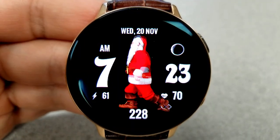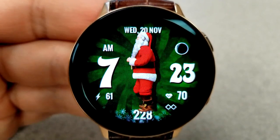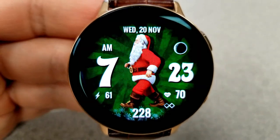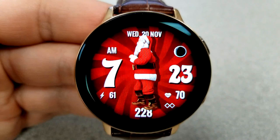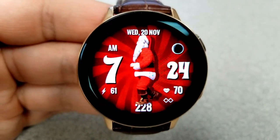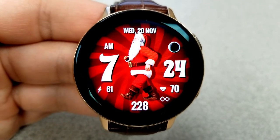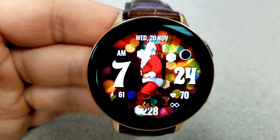In addition to these actions, you also have five different color background theme variations to choose from, and those can be changed by double tapping on the center of the face. For display features, you have the date at the top, a moon phase to the right, and in the bottom area your last recorded heart rate, power remaining, and the step count to keep you motivated for the next change in Santa's actions.